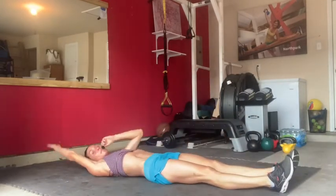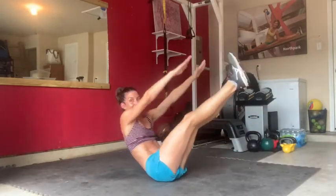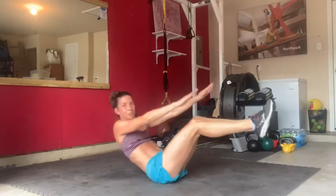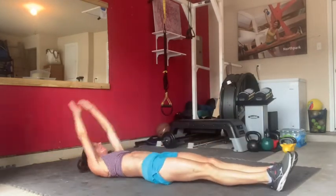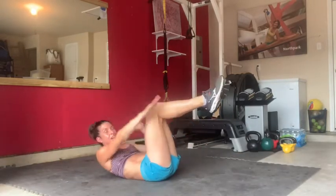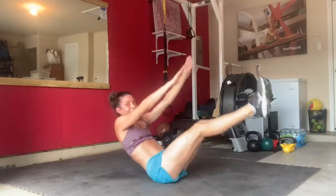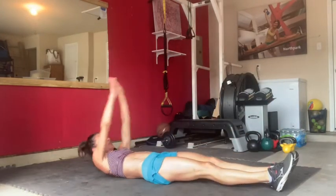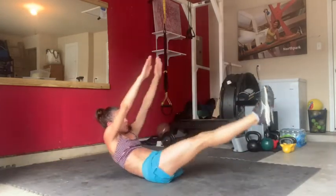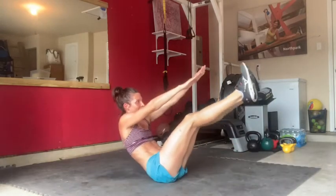Now both arms, both legs — V-up. Up, lower, lift — ideally in tandem, arms and legs. An easier option is just to come up with bent knees to tabletop. You can also keep your low back down and modify it into a crunch position versus a full sit-up. With a double-leg V-up it's your ultimate option. Four more, three to go, one more, and lower. Nice.